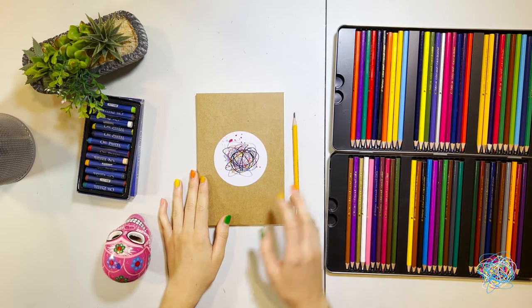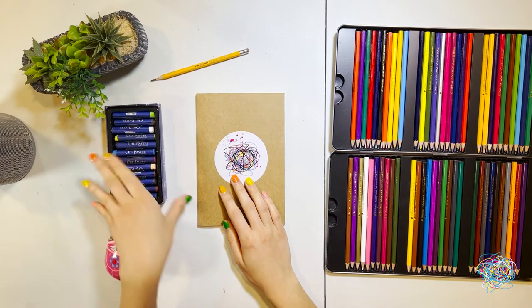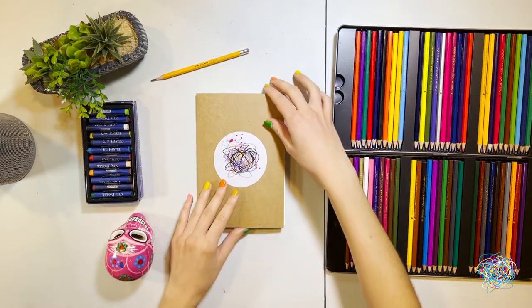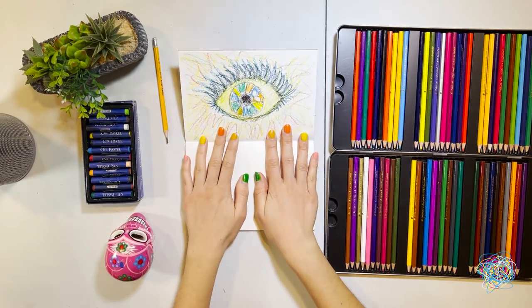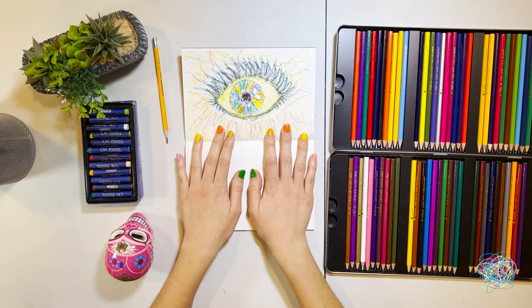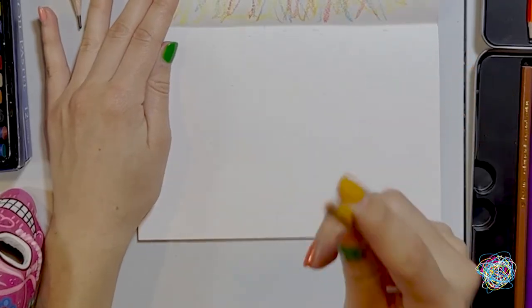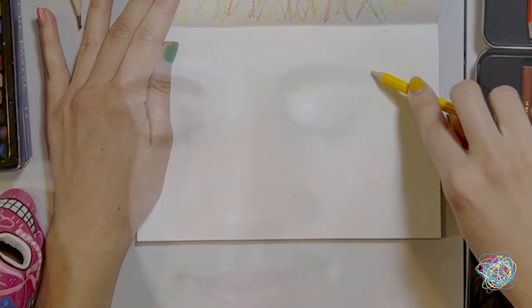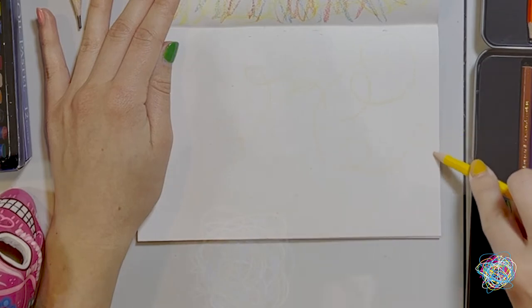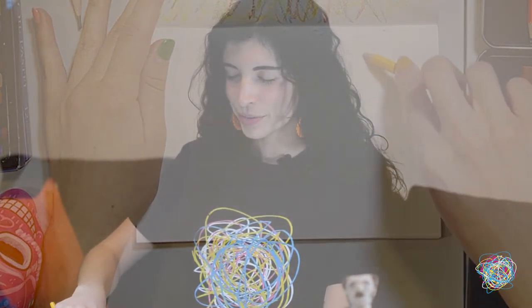Now we're going to draw the artist's mind. For this activity we're going to use our notebook, and we're not going to use a pencil this time — instead we're just going to use our oil pastels and our pencil crayons. To get started, we're going to open our notebook again just like we had it with the last activity. This activity is all about connecting our hands to our mind. We're going to pick one color to get started and close our eyes again. As we close our eyes, we're going to start to draw. Which color did you pick first? I picked yellow, and in my mind I'm seeing the yellow tracing lines on my white paper — I'm picturing it. It's okay if you fall off your page. You're just following your thoughts.